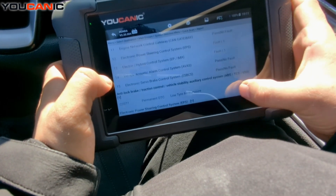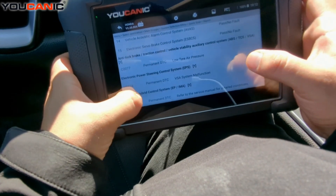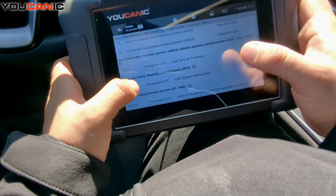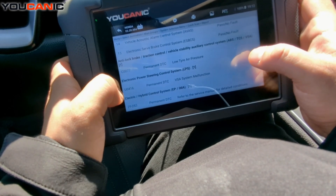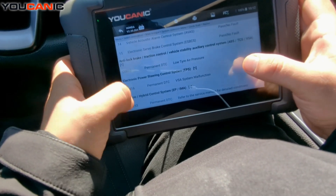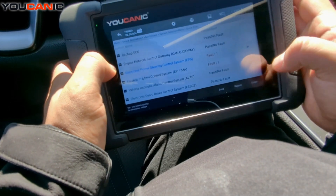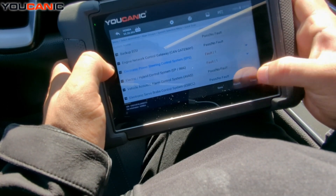If you scroll to the bottom of the report, you have a summary of all the fault codes: low tire pressure, VSA system malfunction, and a code for the hybrid control system as well.